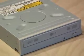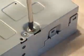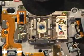First, you'll need a 16x DVD burner. I'm using an LG that I had as a spare. Remove all the screws and take apart the case. Remove the drawer to expose the carriage assembly. That's where you'll find the powerful laser diode.